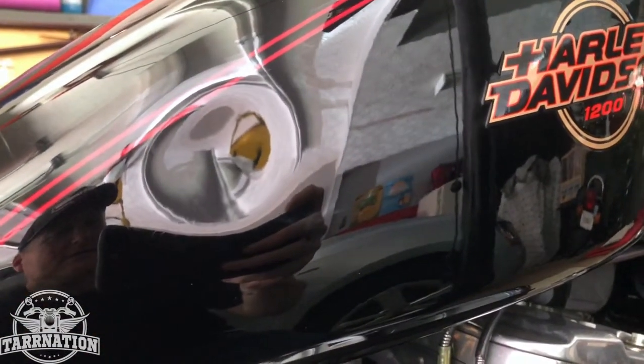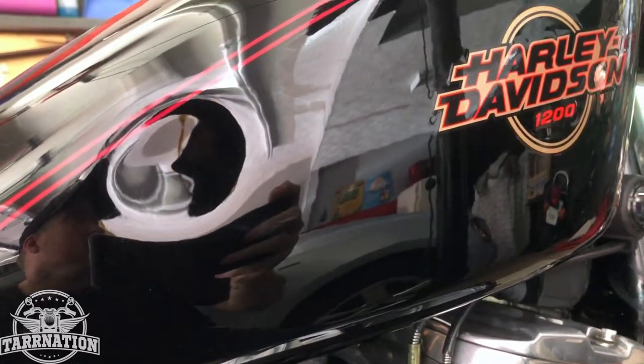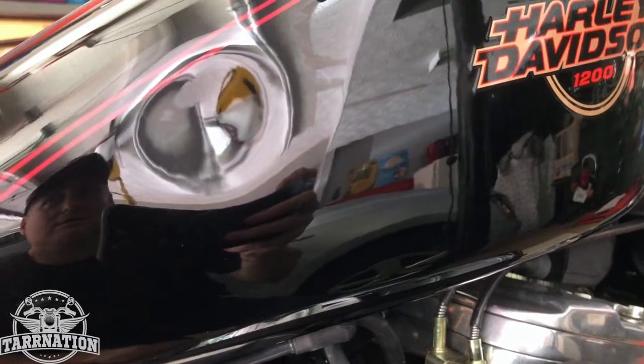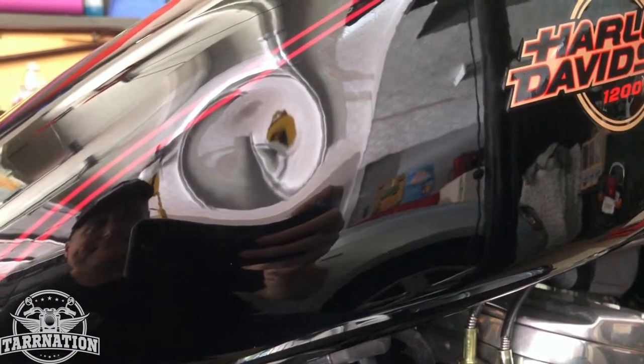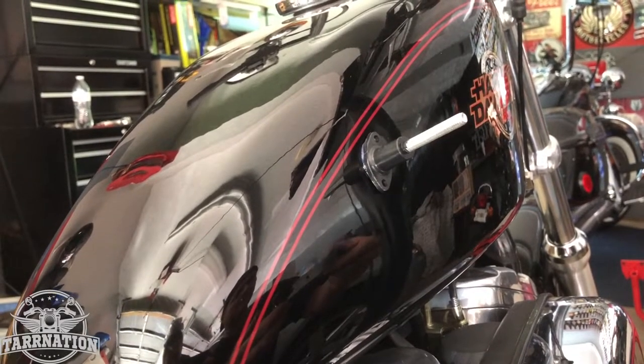All right, here's the dent I'm starting with. Let's see how this kit that I bought pulls it out.